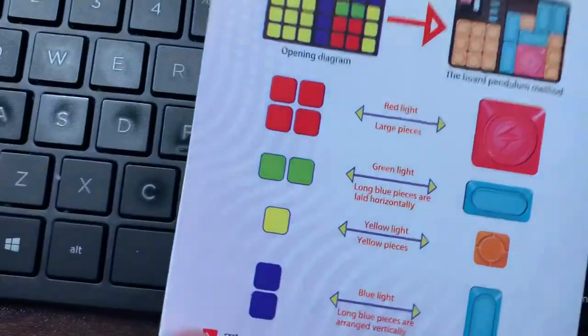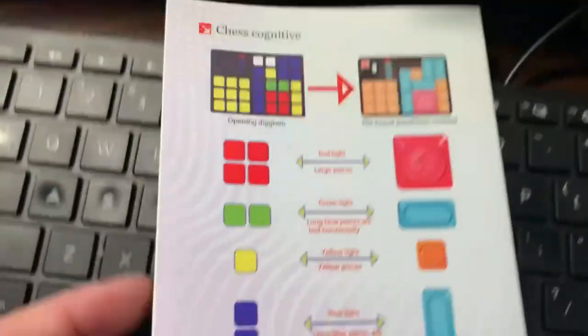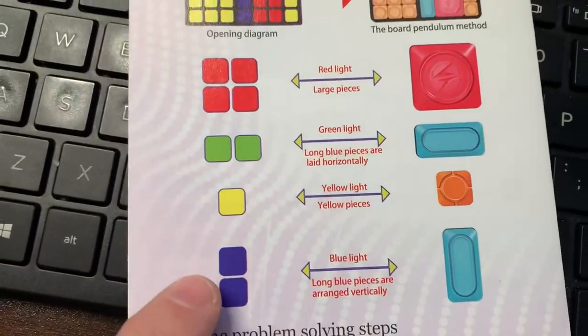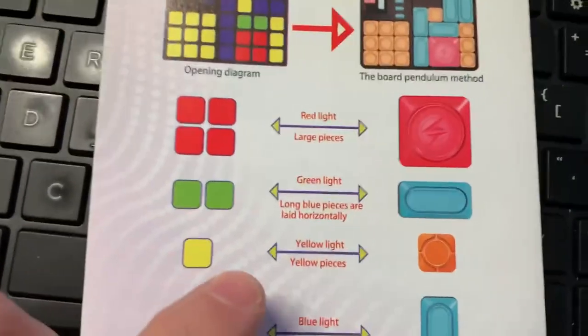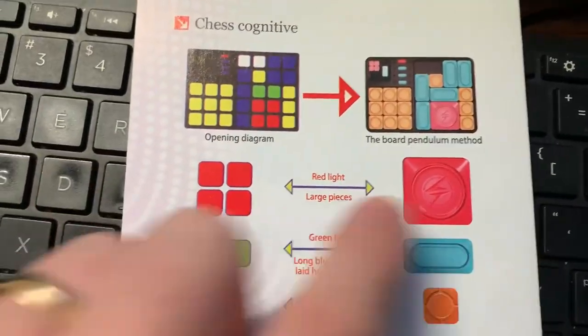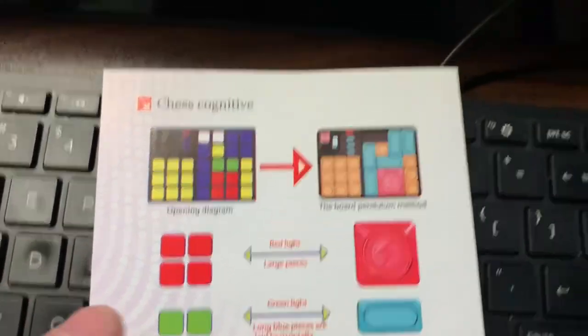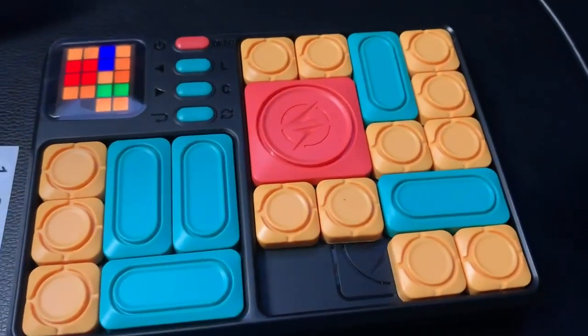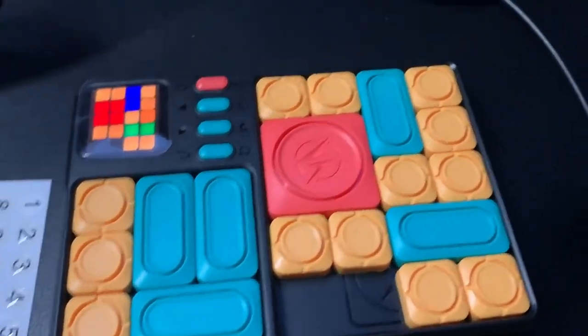It comes with this manual, which explains what the green is — basically the blue horizontally — or the purple, which is the blue vertically. All the other pieces are self-explanatory: there's red and there's orange. You get 13 stickers to put on those little circles for the 13 orange pieces.